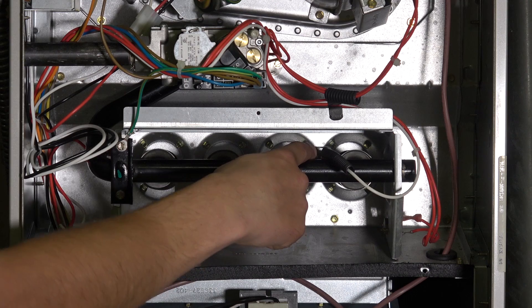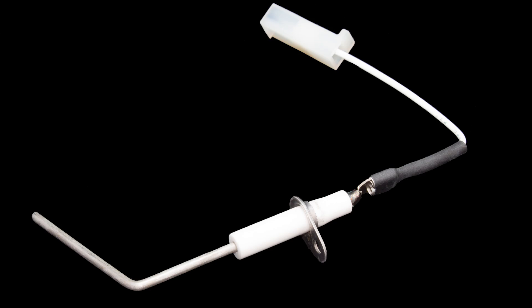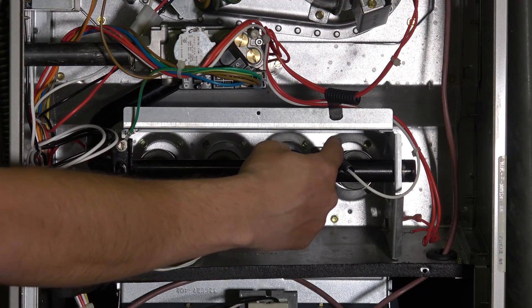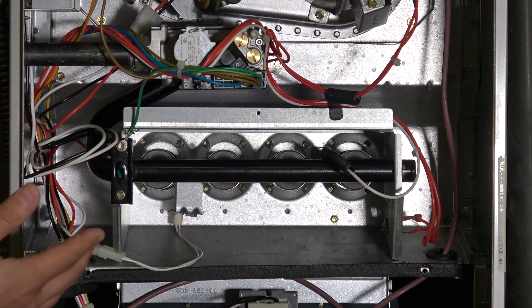Back over here on this side we have the flame rectification probe. Its job is to prove we actually have a fire, because what we don't want is for the igniter to turn on, flow gas, and not get anything burning — then continue to flow gas into someone's house. So the flame rectification probe's job is to detect that we actually have a flame, which means things are burning correctly.